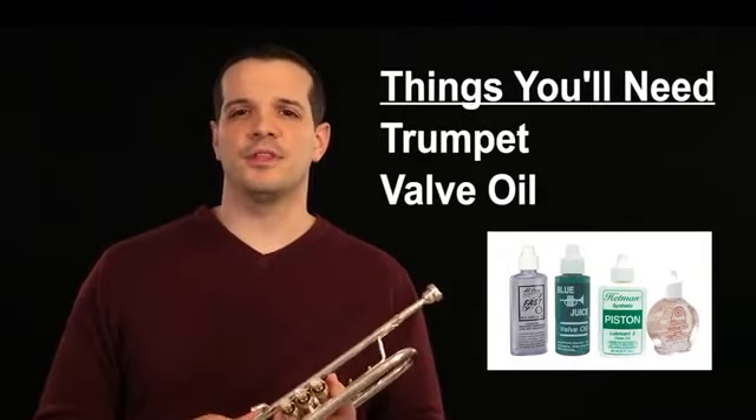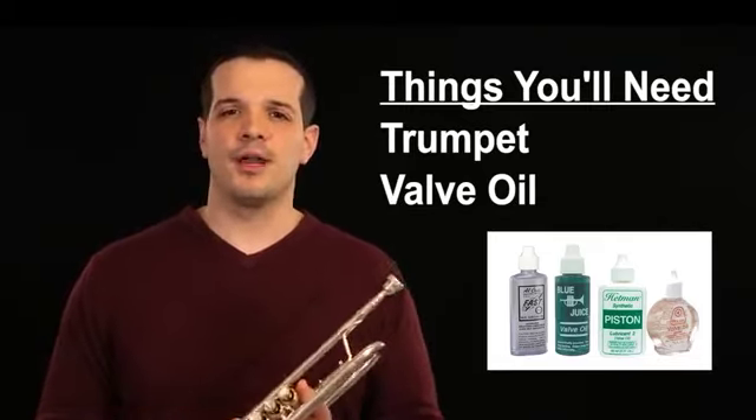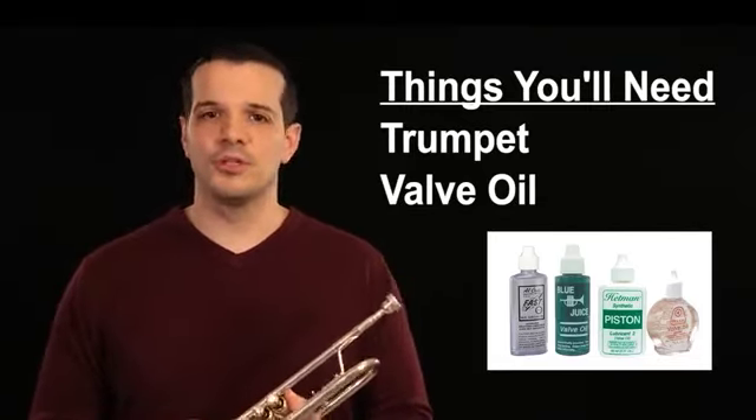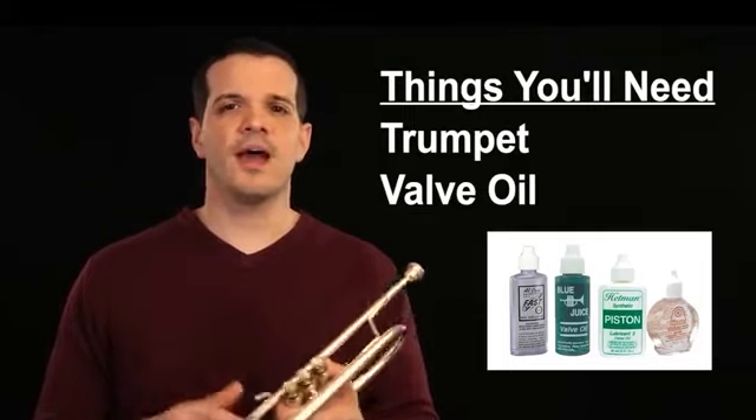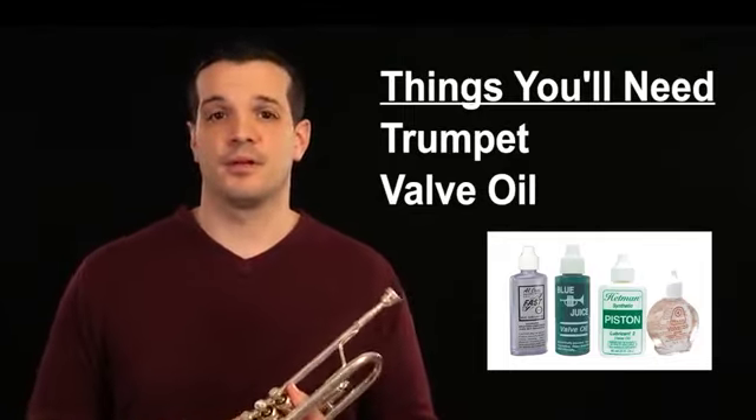These bottles usually come with the instrument, but if you lost yours or if you just don't have it, you could buy them on Amazon or pick them up at any local music store. The brand doesn't really matter at first, so just make sure you pick up a bottle and keep it with the trumpet at all times.